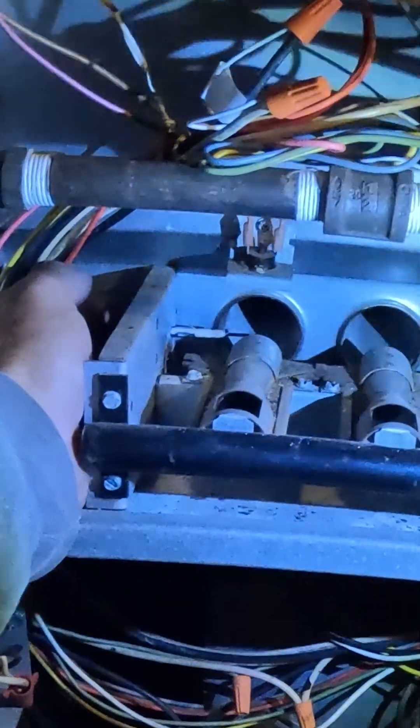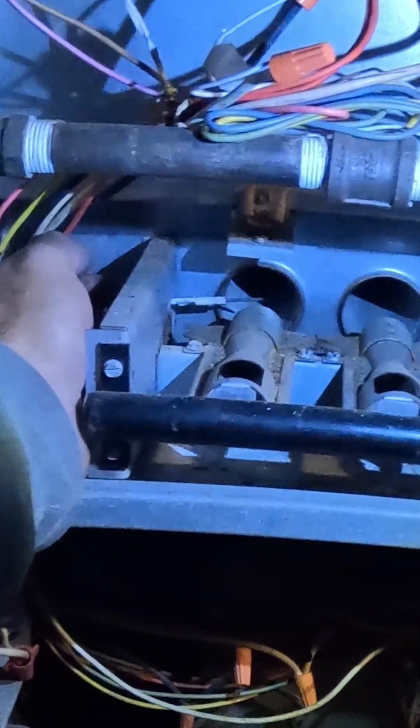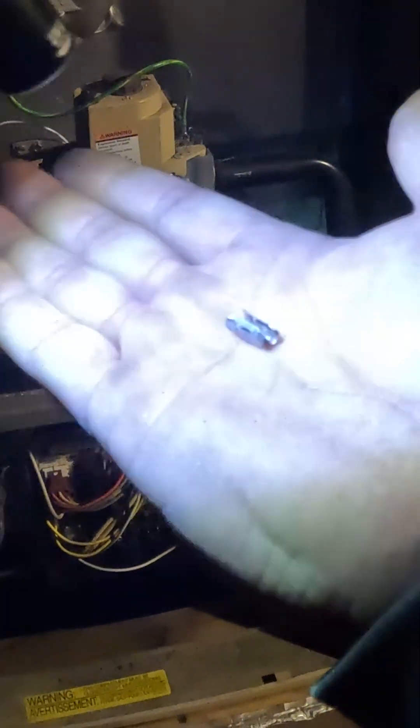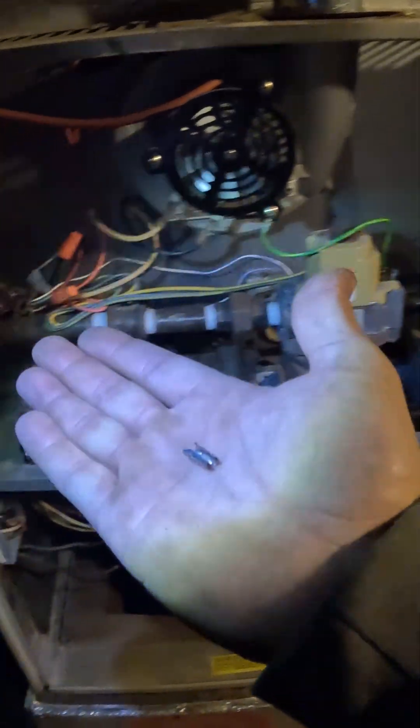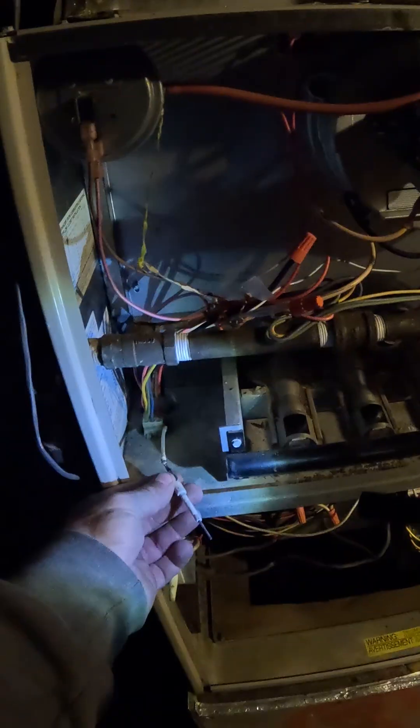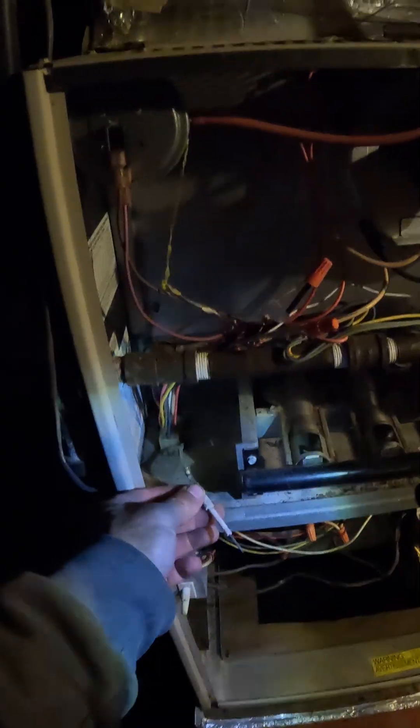Does it really just sit in there like that? Yes, it really just slides in there and then that holds it in place. That's how they do the thermocouples. I didn't know they ever did that with the flame sensors. They suggest you clean these with a dollar bill.